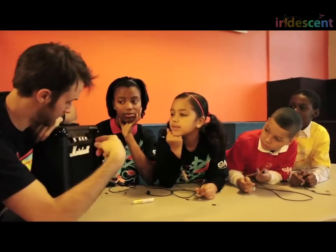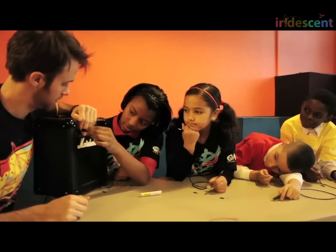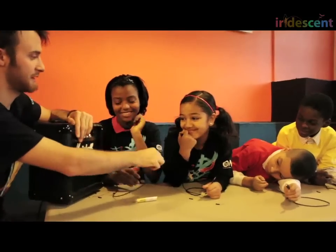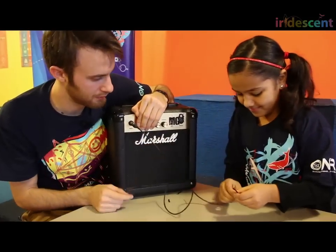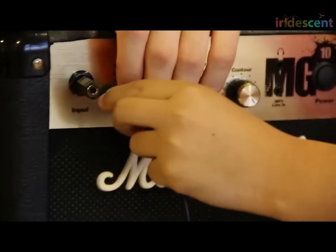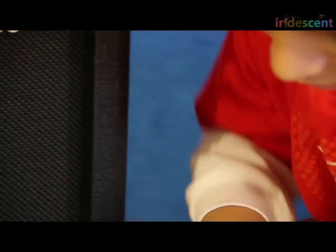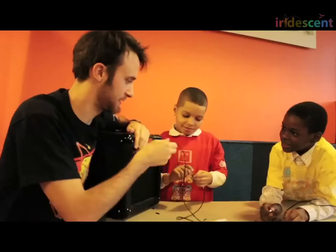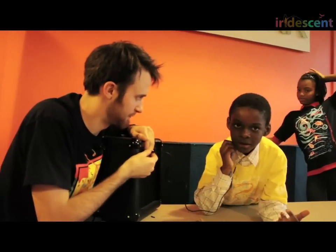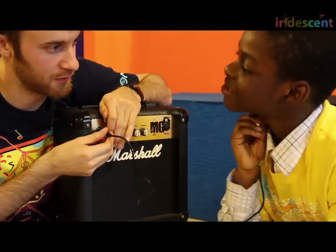We're going to have every person test their microphone by plugging it into our amplifier and seeing if the amplifier picks up on the sound. Alright, let's test the next one. Is yours working, Jade? It works. It's really delicate — you have to hold it.